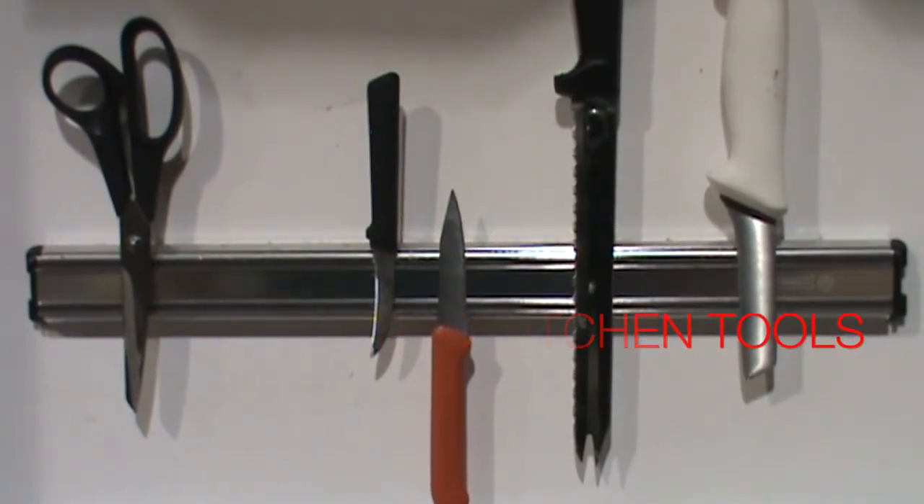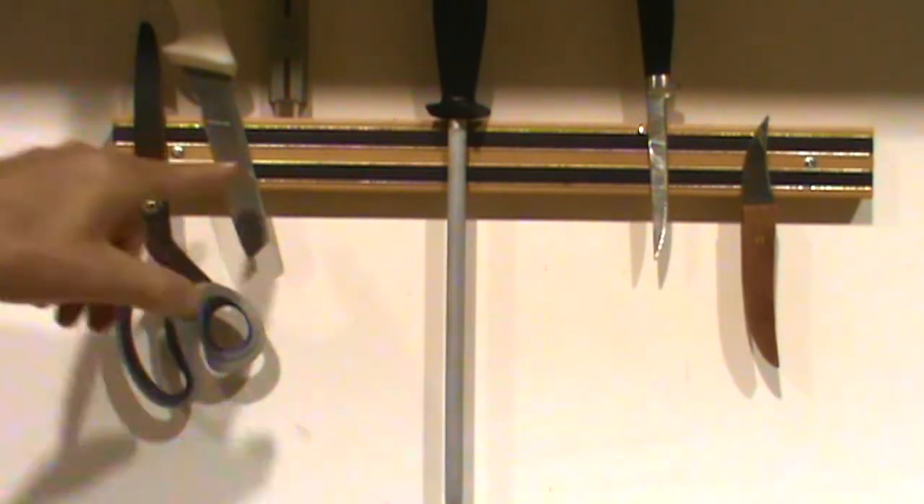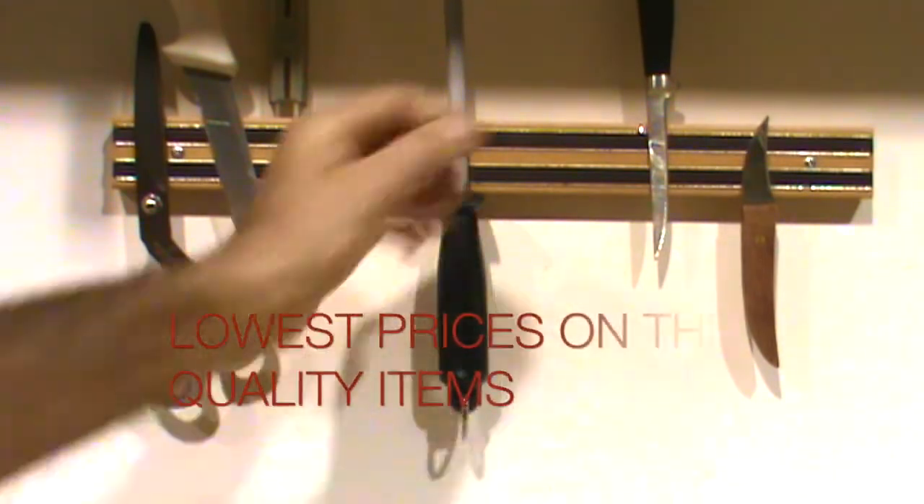Have a great day. This is our hardwood magnetic knife rack. This one here is 18 inches long. You can see it holds a sharpening steel. Pretty nice.